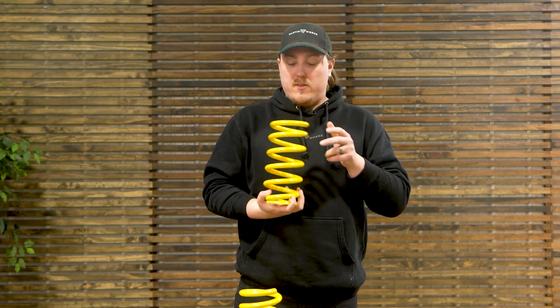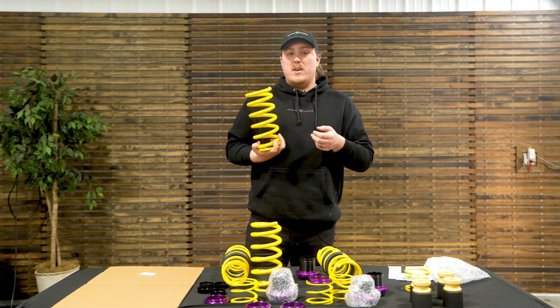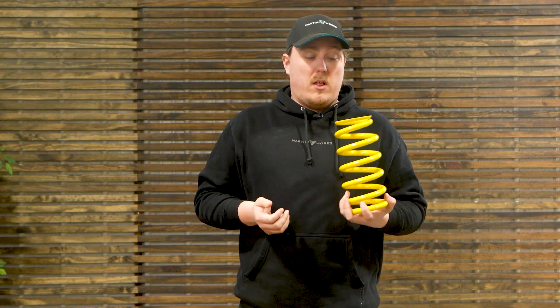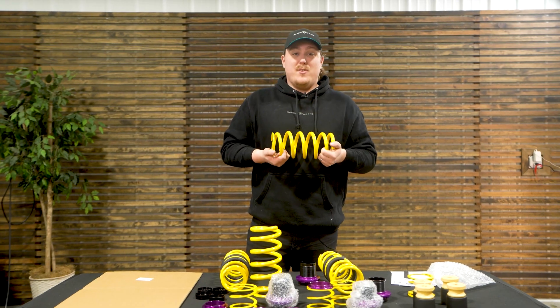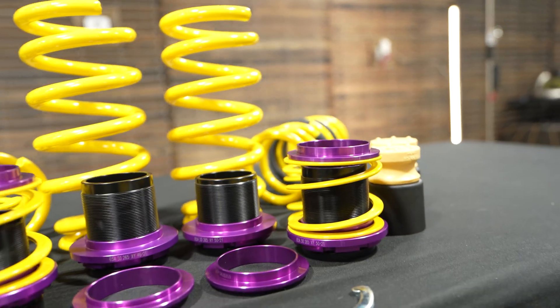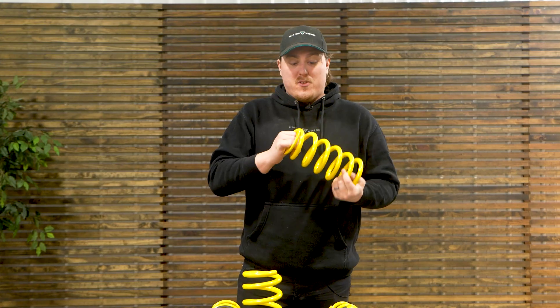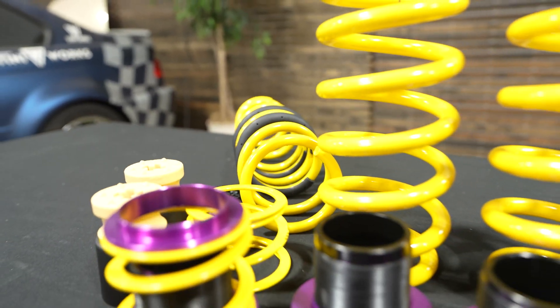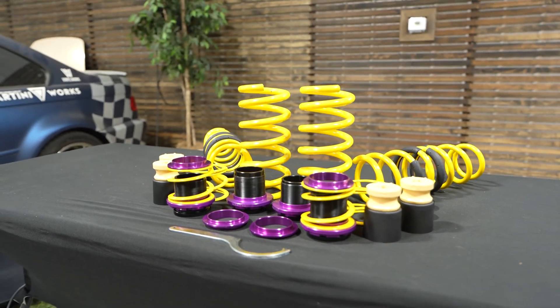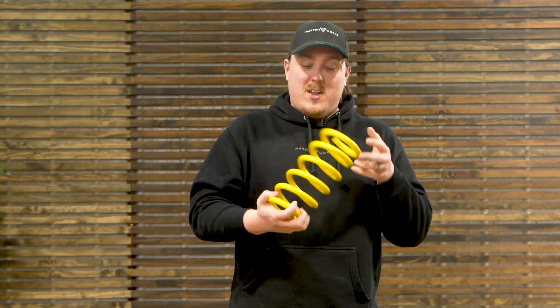The springs themselves are chrome silicon steel — typically what you'd expect out of any KW coilover system. The spring rates are tailored for each vehicle and have been determined either by running the cars on the Nurburgring or through KW's specific seven-post test rig, where they can put a vehicle through pretty much any suspension test imaginable. The spring rates are predetermined — KW has chosen what they think is best for each vehicle, and they've been doing this for a long time with really high-quality components.